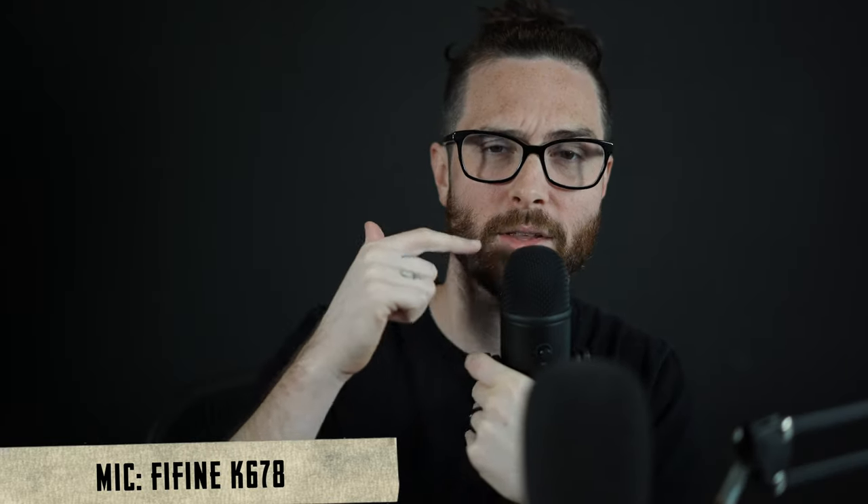I think you're supposed to speak into it this way, so that you have the green light here — and yeah, you talk into it this way.